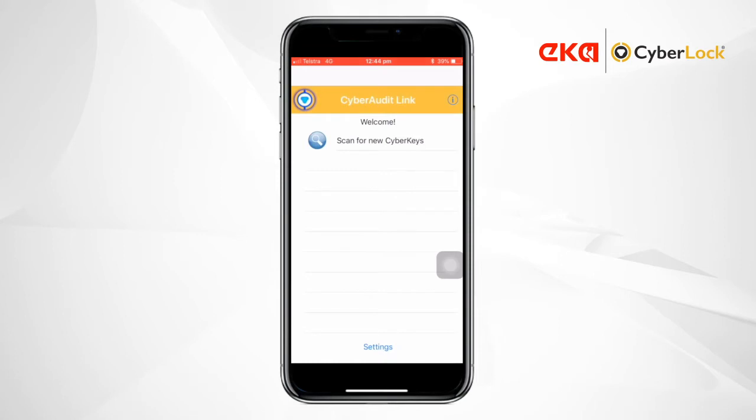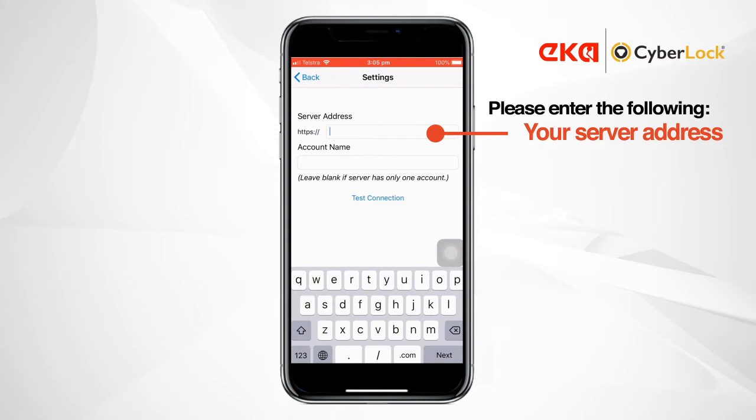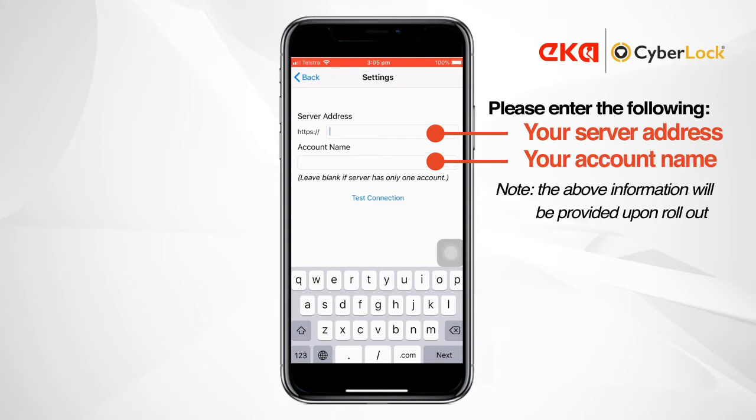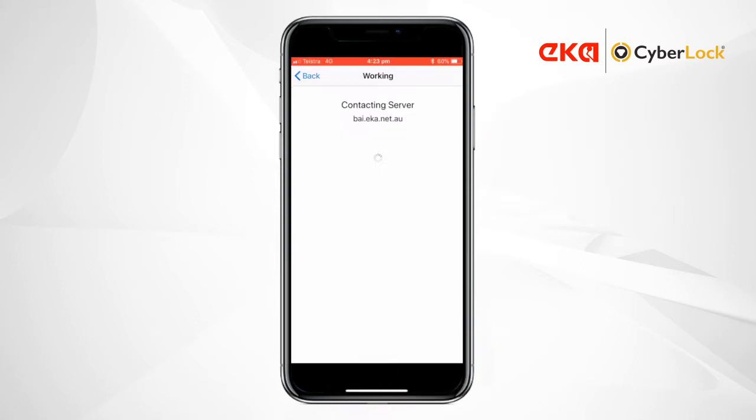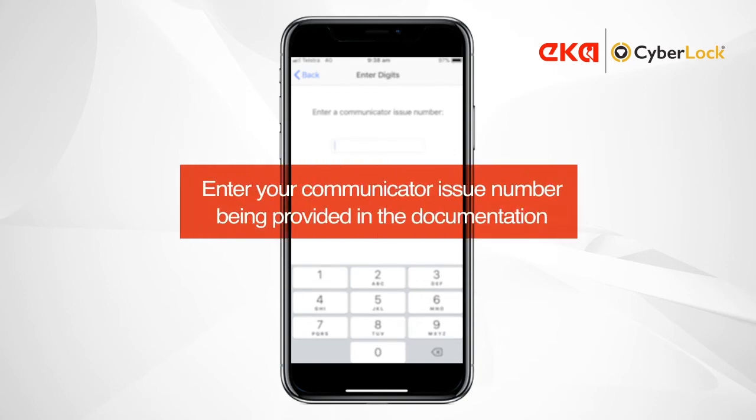Once installed, open the app, then go to Settings. Tap Test Connection, then when prompted, enter the communicator issue number that was given in your documentation.